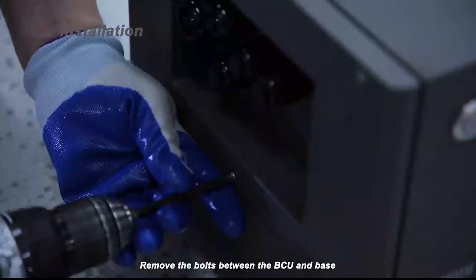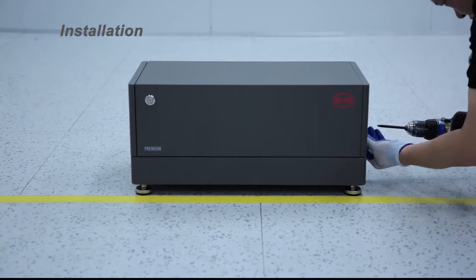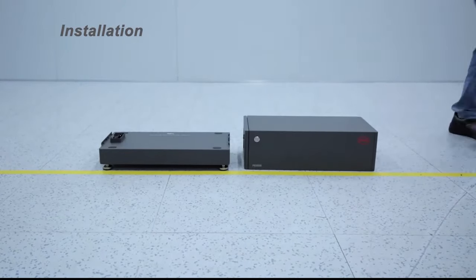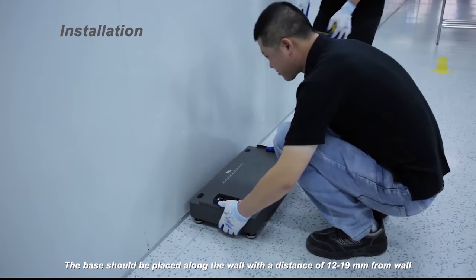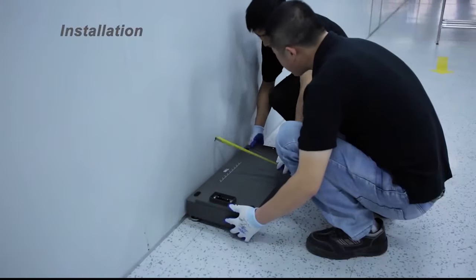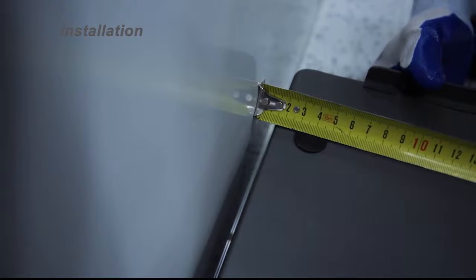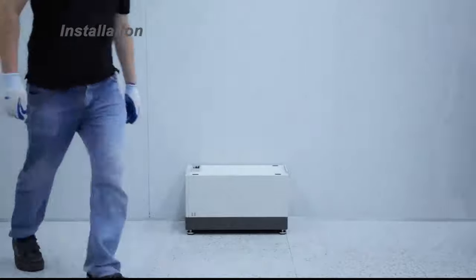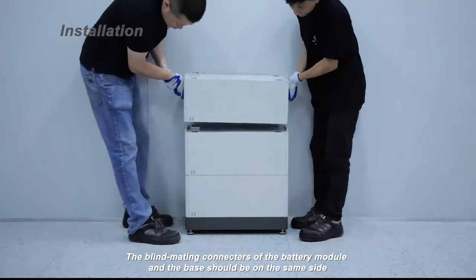Remove the bolts between the BCU and base, then separate the BCU from the base. The base should be placed along the wall with a distance of 12 to 19 millimeters from the wall. Put one battery module on the base. The blind mating connectors of the battery module and the base should be on the same side.